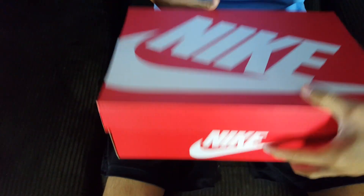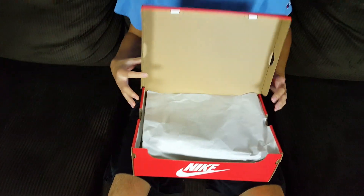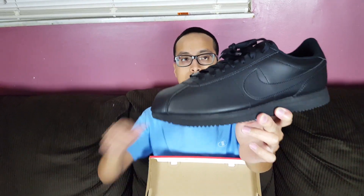The official colorway is black/black anthracite, size 9.5. These sell out online very fast — I'm surprised they're still sitting at Foot Locker. But there's the quality control stamp you get from the warehouse distribution center, and here they are: the Nike Cortez Basic Leather in the triple black colorway. Very, very clean colorway.